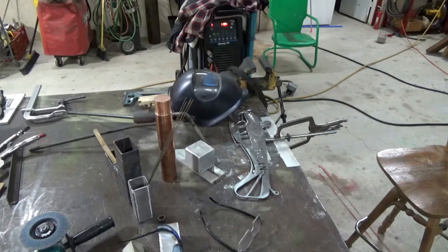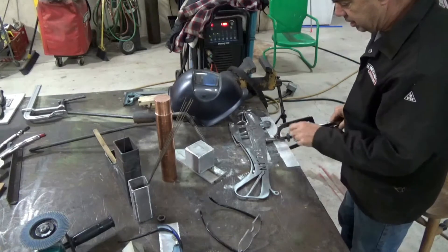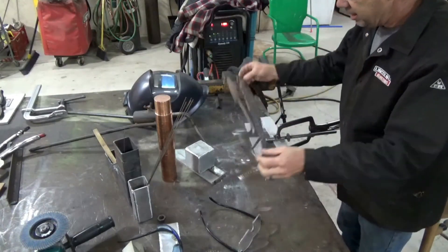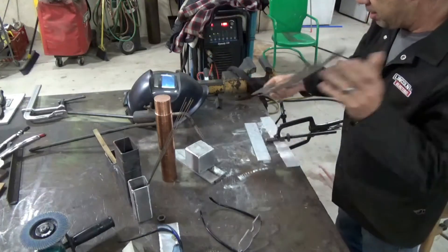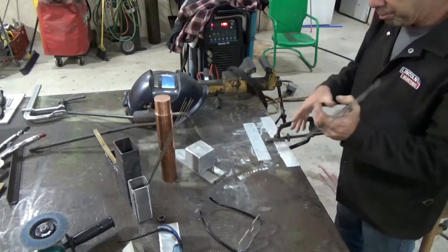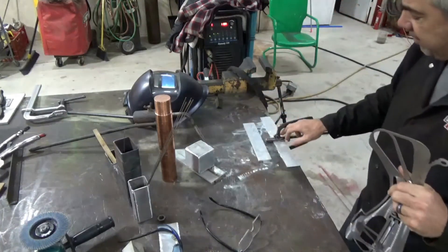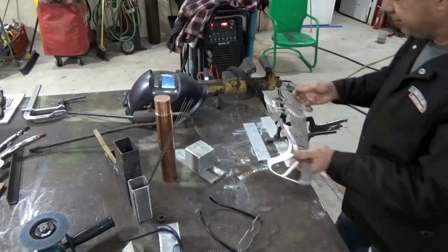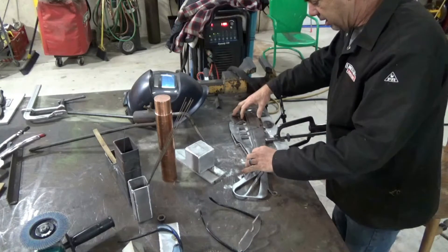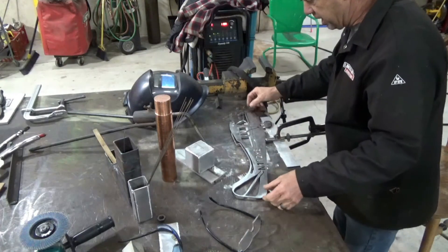We're back at the welding table again and we're going to attach this steel rod to the airplane. To get this rod in the center, I have a piece of plate and that brings the airplane up one half the diameter of this rod. And right there is where the airplane should be.